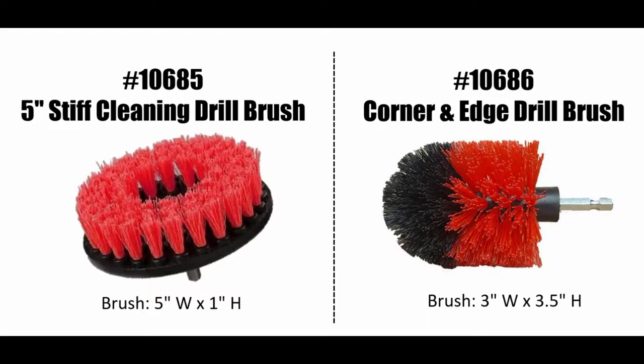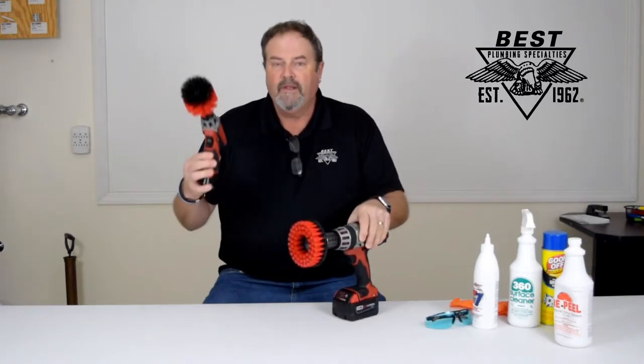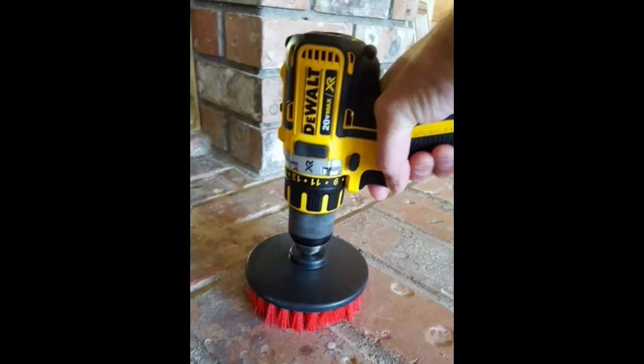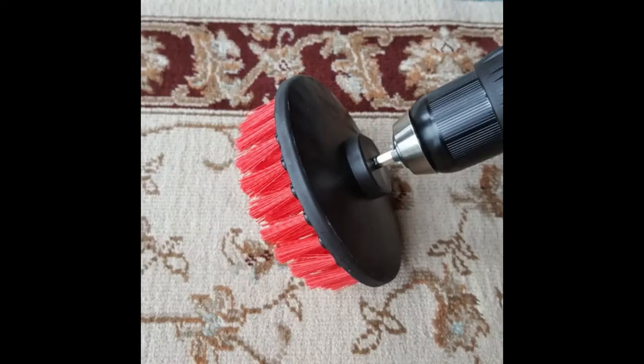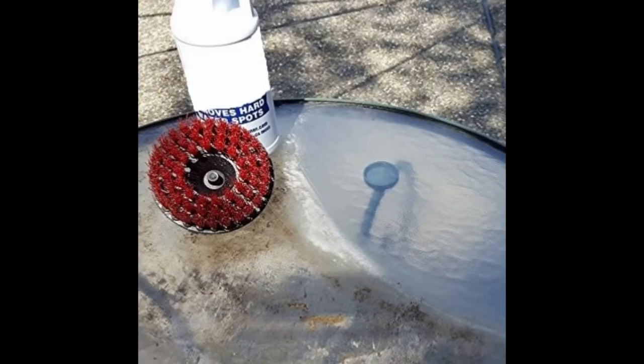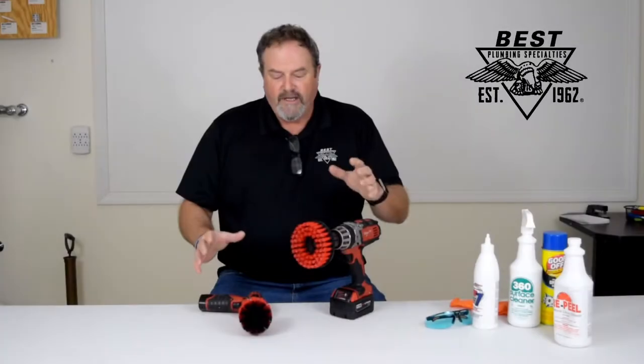A couple of items we're featuring — new to us and hopefully new to you — are our new drill brushes. We have the five-inch flat drill brush and the three-and-a-half inch corner and edge brush. They work on your standard drill driver. These brushes are perfect for some quick cleanups and good work on fixtures, tile grout, carpet, and outdoors — you can use them on stone, brick, concrete, things like that.